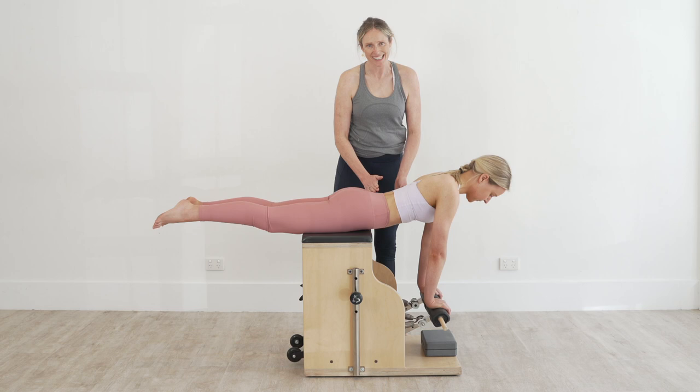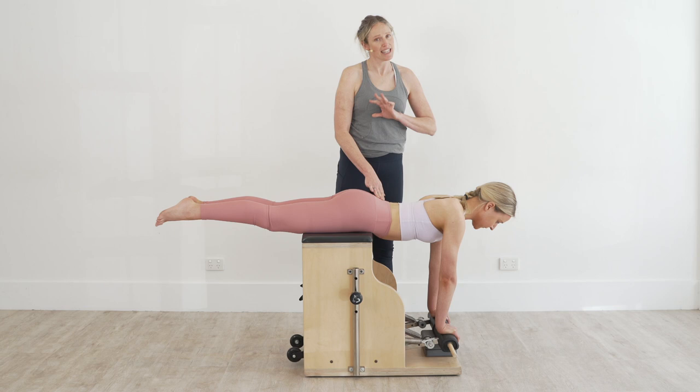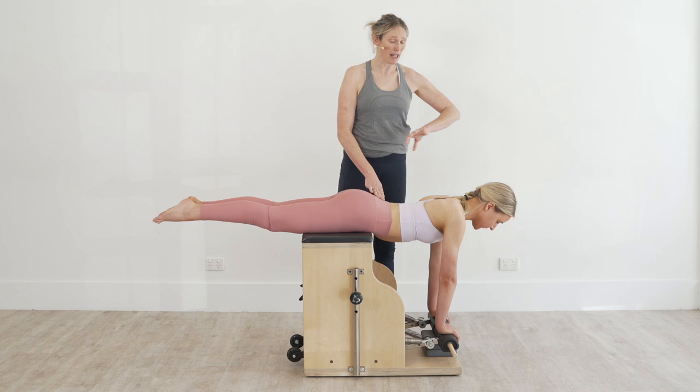It's really worth saying that with this movement you've got to ensure that the person's spine is suitable for extension. So if you have someone who has a spondylolisthesis or any other extension dysfunctions like a PARS defect, this wouldn't be the exercise that you'd choose. But for the rest of us it works really nicely for postural strength and also for lumbar extension range as well. I hope you found that useful, and thanks for watching.